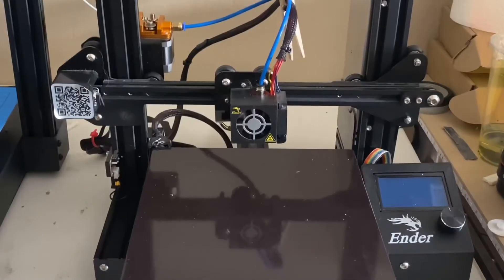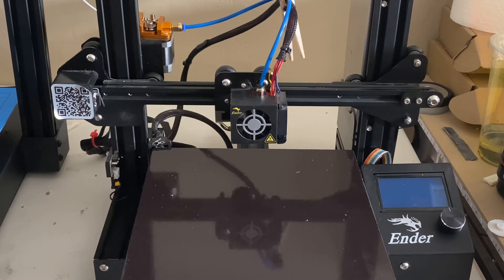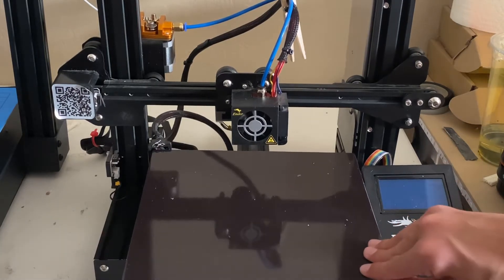Thank you guys for tuning in. Feel free to leave a like, subscribe, and share with someone who might need help. If they're brand new to printing — I've been doing it for about four years now, so I understand the struggle at first. Here's where we're just going to start.